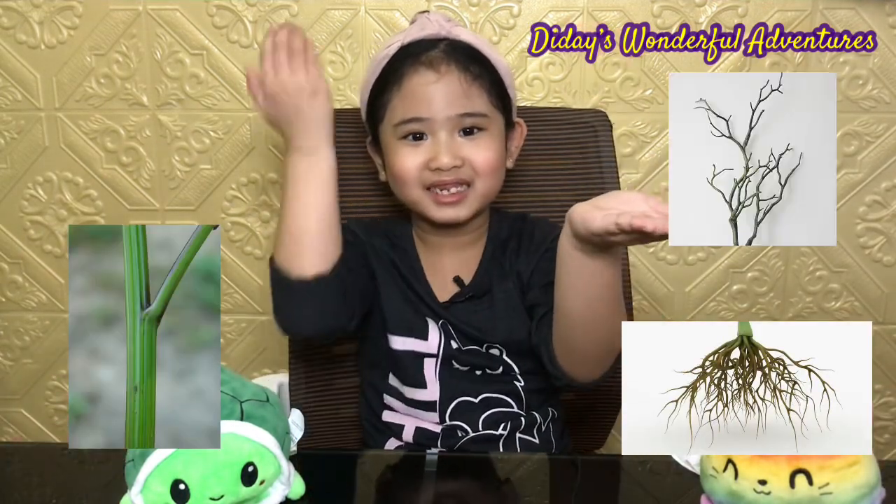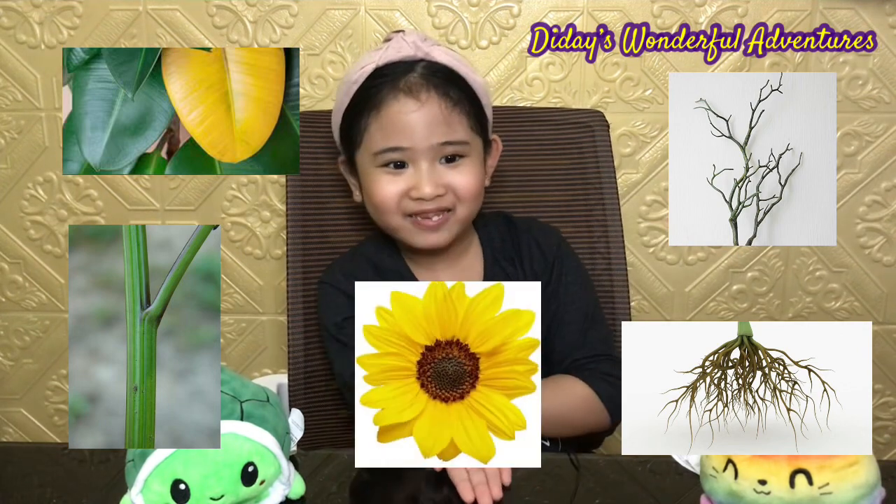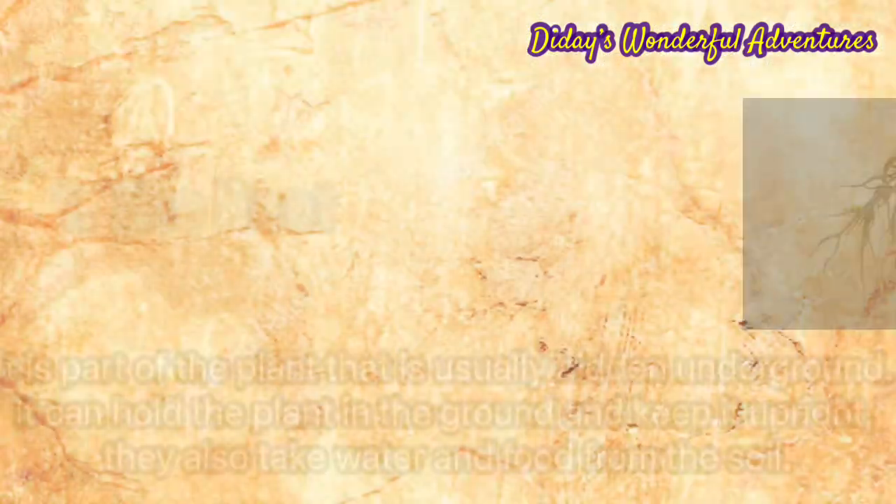Now let's start with the parts of the plant. It starts with the root, stem, branches, leaves, and flower.